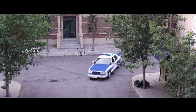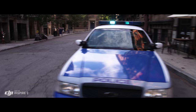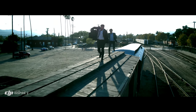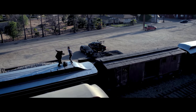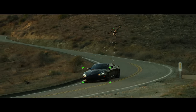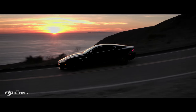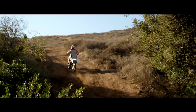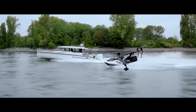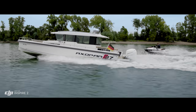New intelligent modes, including Spotlight Pro and Profile, make cinematic shots easier for production teams and even single operators. Spotlight Pro keeps the camera locked on the subject, rotating beyond 360 degrees to fix the target in frame as the Inspire flies. Profile mode turns the camera to capture the subject's profile as the Inspire flies forward, with obstacle sensing systems able to protect the aircraft by maintaining forward flight.